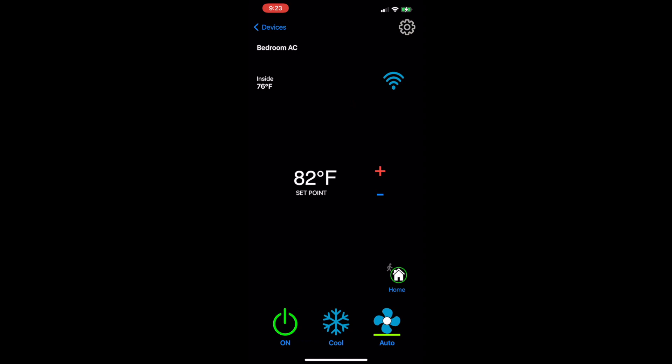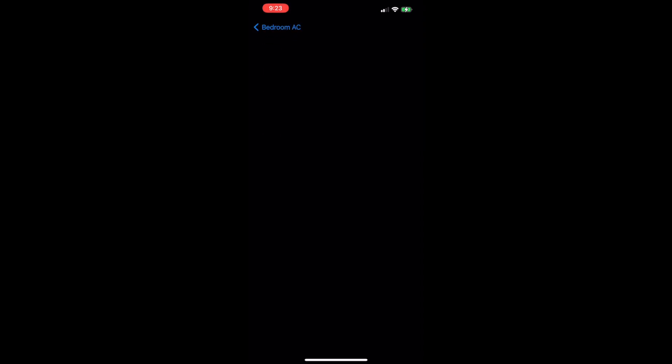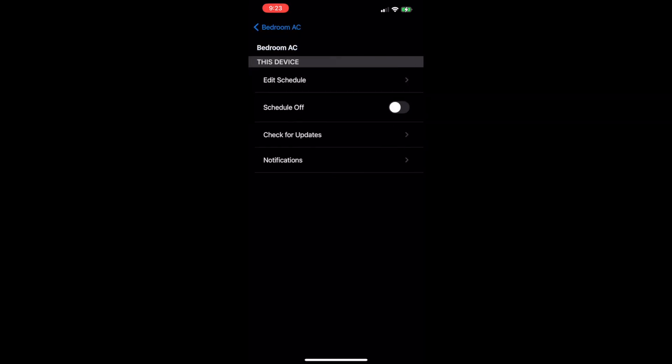You can see it has the inside temperature in the top left and the set point. You can change several things right from here — set it from home to away. In settings you can edit your schedule. I set mine to what we like. You can turn the schedule on or off — right now we're not in the RV so it's off. You can also check for updates.